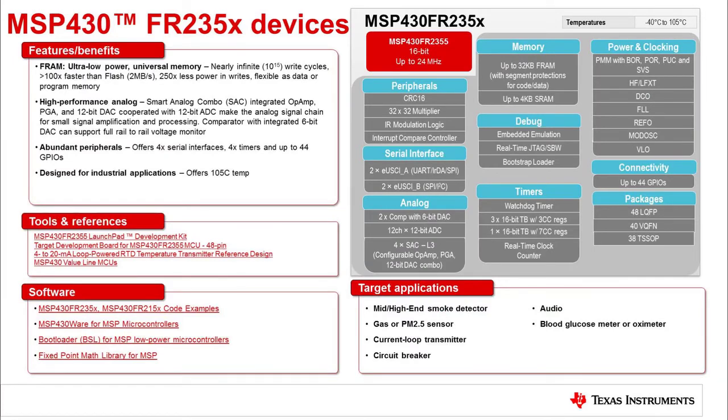Shown on this slide are more details about MSP430 FR235X MCUs. The largest device has 32 kilobytes of FRAM and 4 kilobytes of RAM. The high-performance analog on-chip includes two comparators, a 12-bit SAR ADC with 12 channels, and four smart analog combo blocks. Each block includes a configurable op-amp with optional programmable gain and a configurable 12-bit digital-to-analog converter.